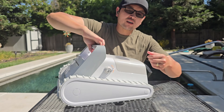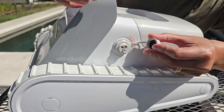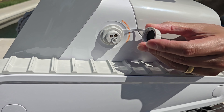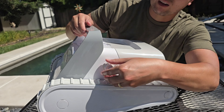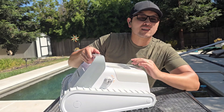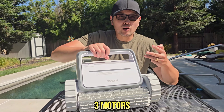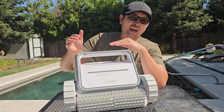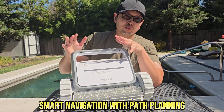Over here on the side you have a charging port — it comes with a charging port adapter that you plug in to charge. Every time you're about to use this cleaner, make sure you close this tight so that no water gets into that outlet. Built inside this cleaner are three powerful motors, so it'll clean really well and be more efficient. It also has smart navigation and path planning.